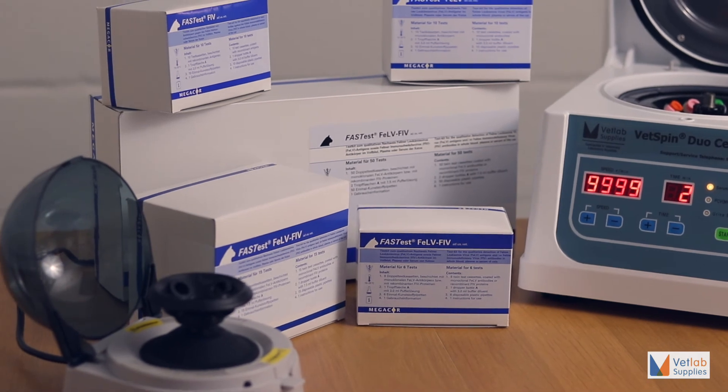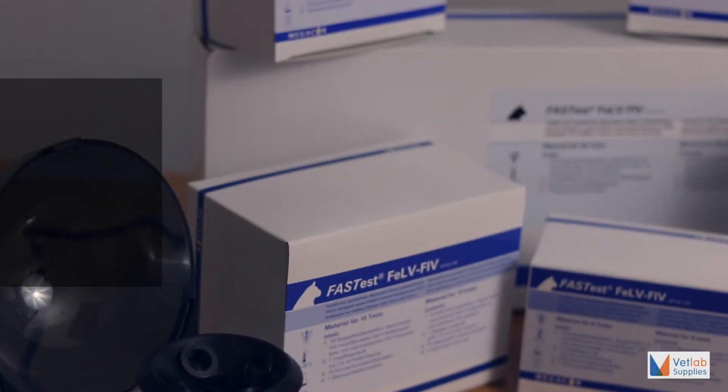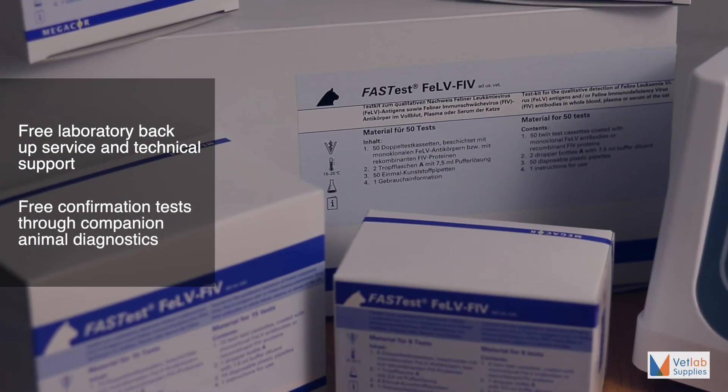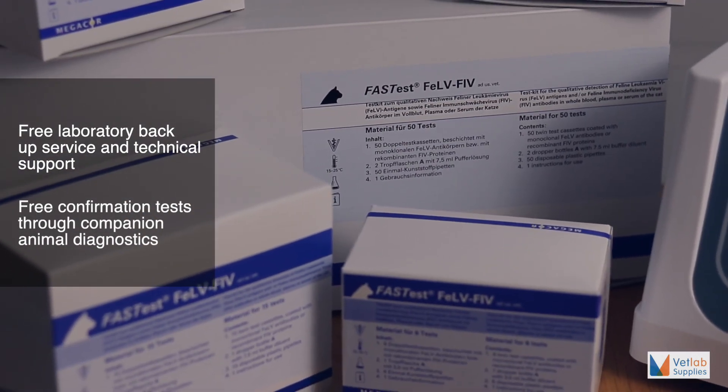VetLab supplies offer additional services including a free laboratory backup service, technical support, and free confirmation tests through companion animal diagnostics.